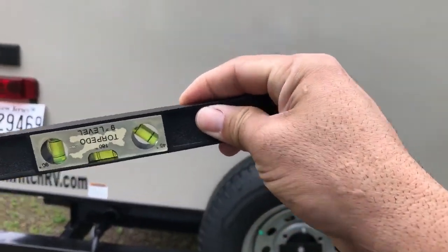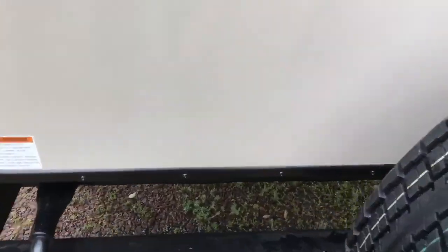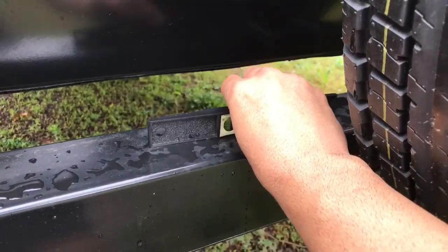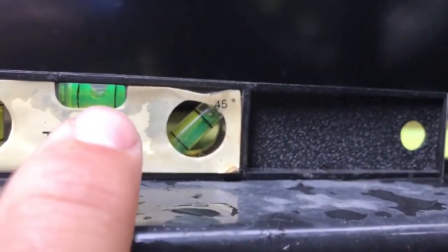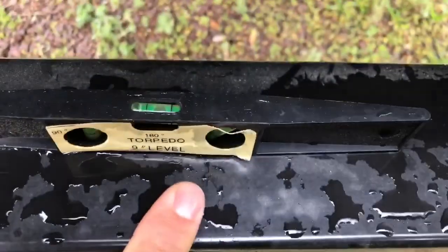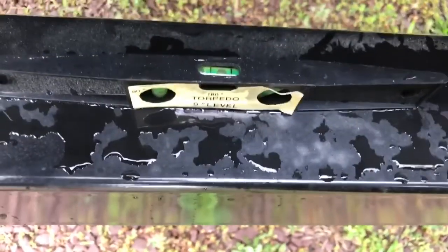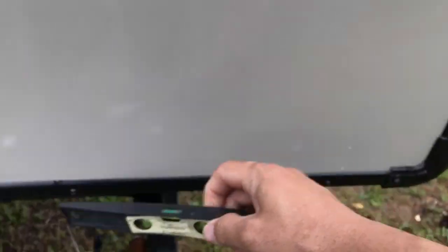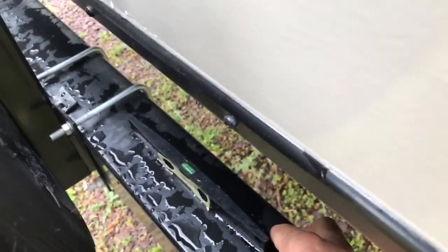...de lado izquierdo y derecho en su RV es tomando la parte de atrás del RV y colocando el nivel en el mismo medio del bumper. Como lo estoy mostrando, más o menos ahí en el medio. Este nivel le muestra el ángulo al frente, como pueden ver aquí, y también encima. Es muy importante que tenga un nivel de estos dos lados para tener una perfecta medida. Este nivel trabaja en ambos lados porque en el medio determina exactamente el nivel del ángulo del trailer. Como pueden ver, está en el medio y está perfectamente anivelado.